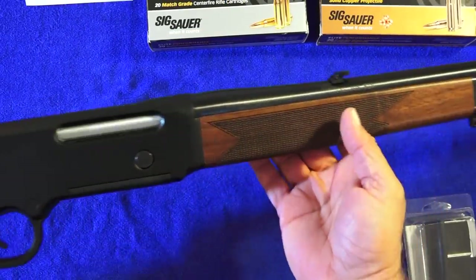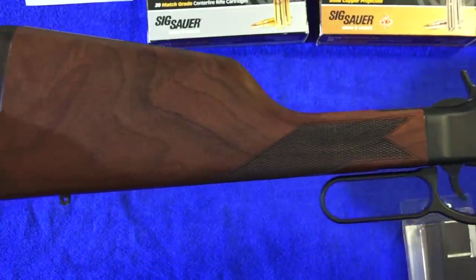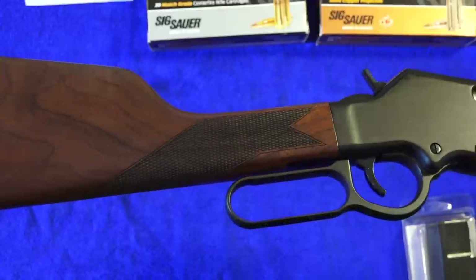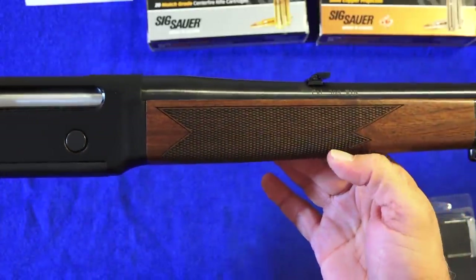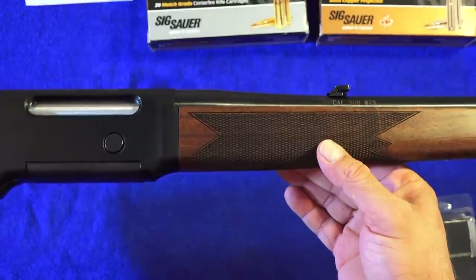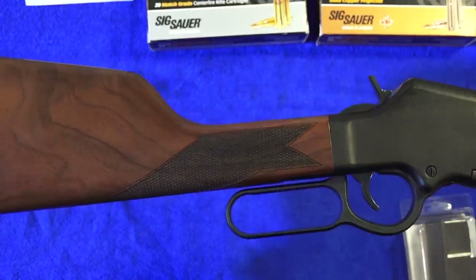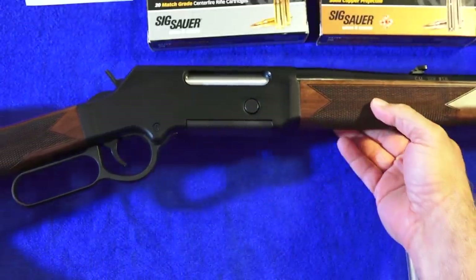On this Henry Long Ranger in .308, the stock and the forend are made of all American-made walnut and both feature a beautiful checkering job which aids in the grip on the rifle. It's very functional and helps with control of this .308 rifle. It does have a little bit of recoil, so if you're not used to shooting a .308 rifle, you're going to notice it. We think the checkering is a huge plus on this rifle.